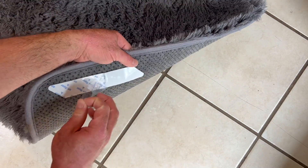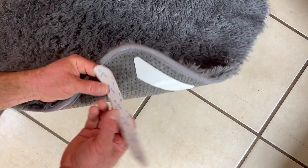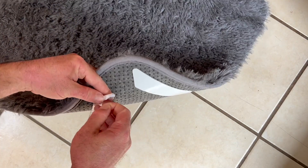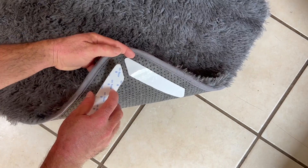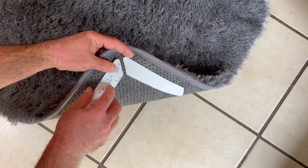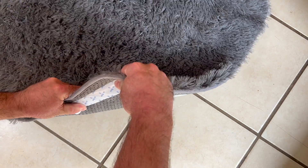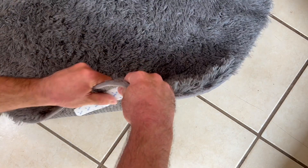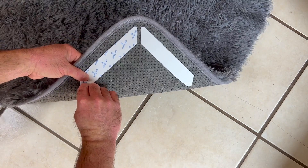Now I'll peel off the floor side. Then I'll repeat that for the B side — pull this off, line it up on the rug side, put the corner together with a little bit of space, and press it into the carpet side.